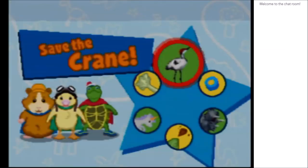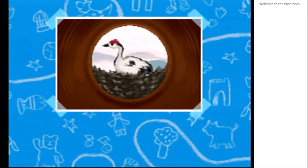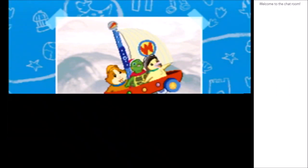Okay, we're playing as Tuck. Tuck's the best. Save the crane. Oh no, there's a crane. Okay, go get them Wonder Pets, we believe in you. So yeah, if there's video glitching you know, it's because I am recording this through a VCR.